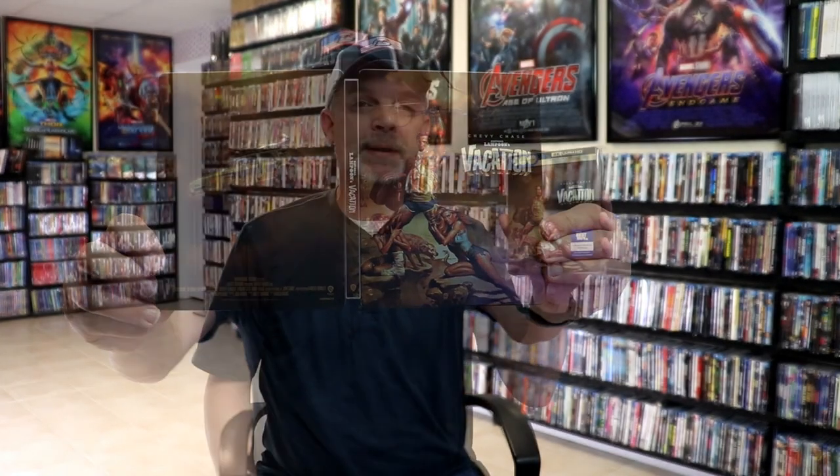So overall this is a really nice looking steelbook. I'm really happy to have added this one to the collection. I really do enjoy National Lampoon's Vacation.